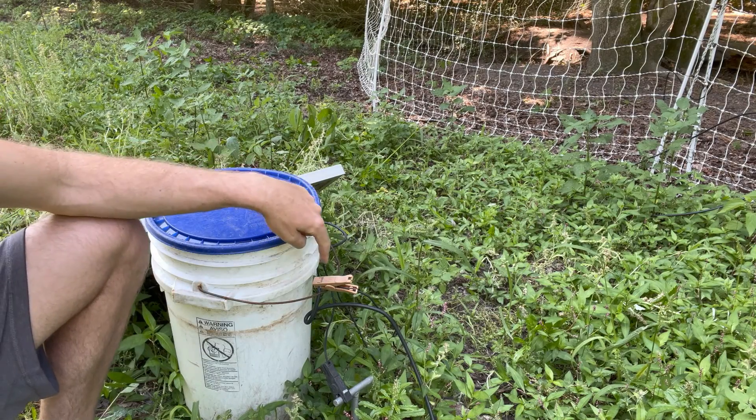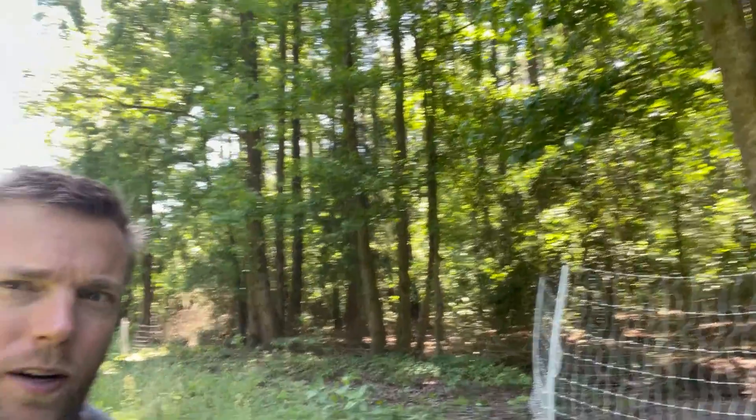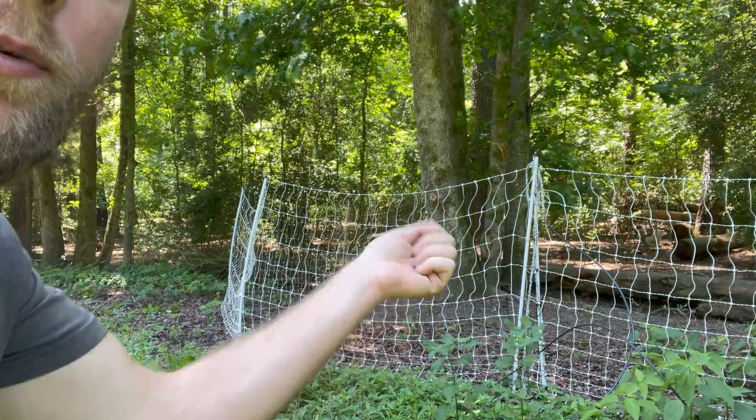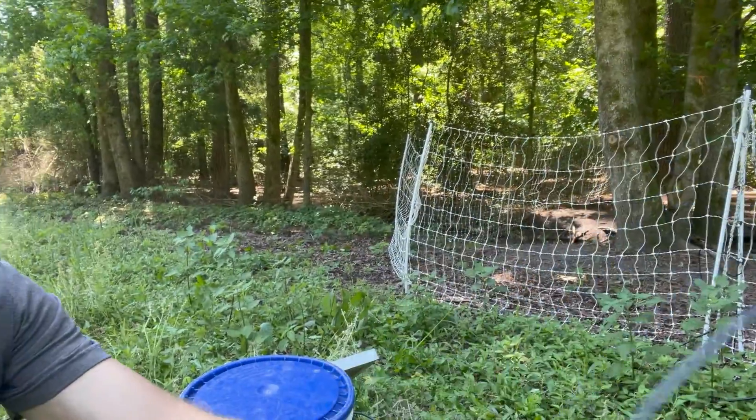One thing you might notice is our red positive clip is not attached directly to the fence — it's attached to an insulated wire. The reason is our solar panel is positioned around the edge of a wooded area. If I put the solar panel right next to where the fence clips are, it would be in the shade and the solar panel wouldn't get any sun. So with a 10 or 12 gauge insulated wire, I can set the solar panel out in the sunlight where it gets good sun, keeps the battery charged, and run that wire all the way to the fence and hook it up. The other end of that insulated wire is attached to the metal clip on the fence.